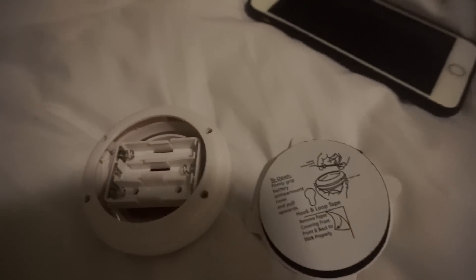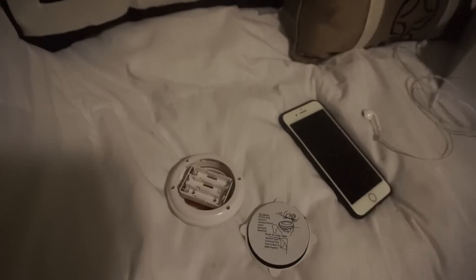I like the lights that I got because they come with an adhesive so I don't have to drill any holes in the wall. They also tilt to the right and left so that I can adjust the light to fit the need.